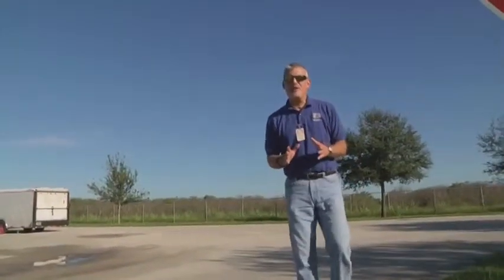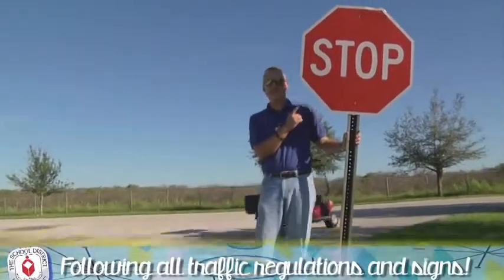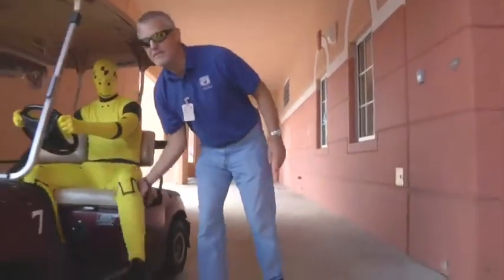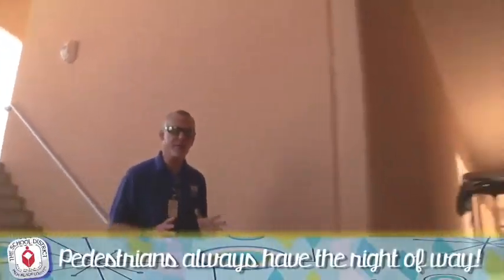To operate the golf cart safely, you need to follow a few simple rules, like following all traffic regulations and signs. Be sure your hands, legs, arms, and feet are inside the cart at all times. Both hands on the wheel, eyes straight ahead. Remember, pedestrians always have the right of way.